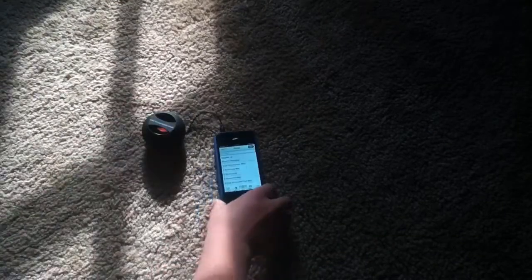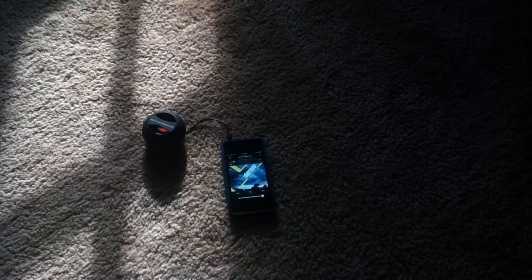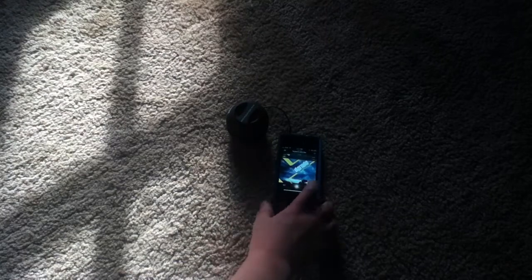First we'll try out the BoomBall Pro. Alright, I don't know if you saw that or not — let me get that sun out of the way. Alright, so I'm turning it on, and now I'll play a song — Sandstorm. This has a lot of good stuff in it. So it sounds pretty good. That's a volume button right here, and this one puts it up.